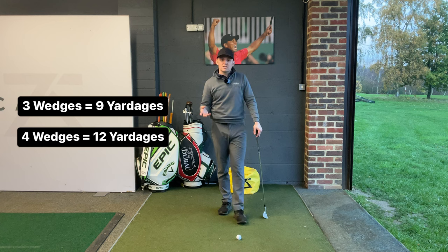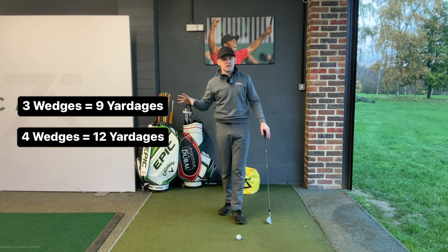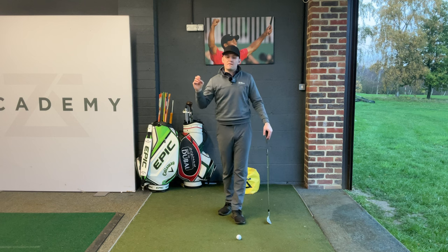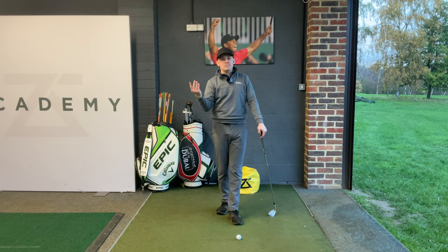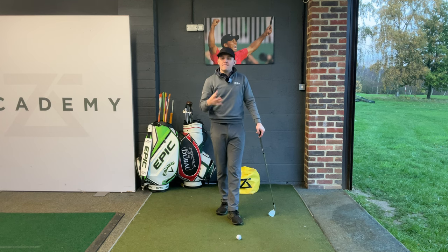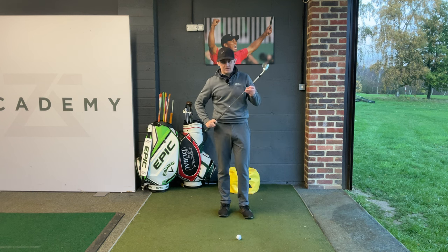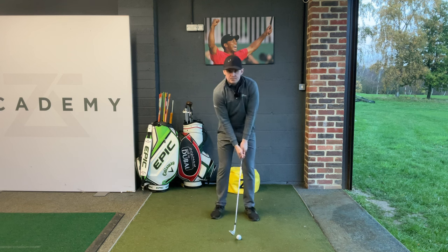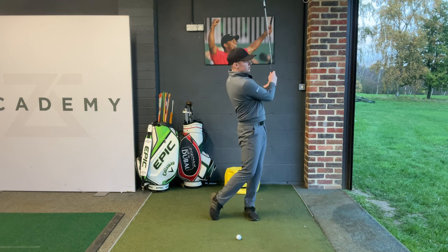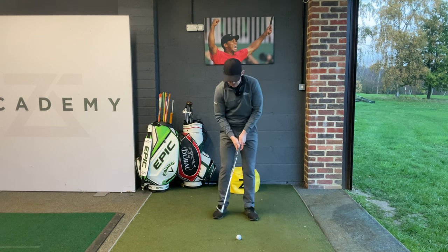If you have a three-wedge system, you'll have nine yardages. If you have a four-wedge system, you'll have 12 yardages. Whenever you are in that wedge zone, take out that wedge matrix, look at the closest number to that yardage, and then hit a shot. For example, let's say I have a 52-degree wedge with a three-quarter swing. I'm going to set up and produce a shoulder-to-shoulder three-quarter swing, and let's presume I'm already at the perfect yardage — this should finish as close to the hole as possible.